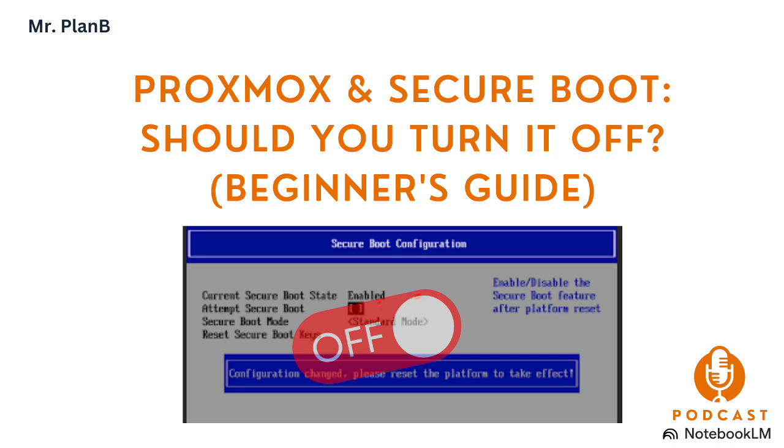It's even simpler for Proxmox VMs. If you've enabled Secure Boot for a VM in Proxmox and it's causing issues, you can adjust it directly in the VM's configuration. Go to the Proxmox web interface, select the VM, go to its hardware settings, and find the entry for the VM's BIOS — it'll probably say something like SeaBIOS or OVMF UEFI. Within those settings, there's usually an option to configure the UEFI, which includes disabling Secure Boot.